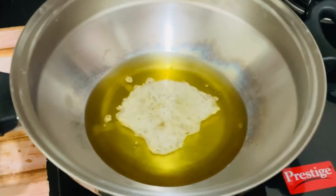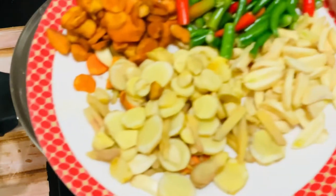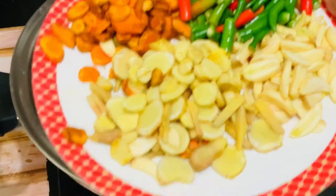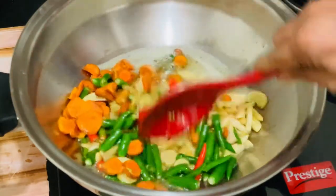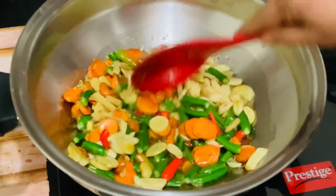We'll add some fennel seeds, then we'll add ginger, garlic, green chilies, and raw turmeric. Raw turmeric will actually enhance the flavor of the achar, and we'll sauté it in the oil for a couple of minutes.